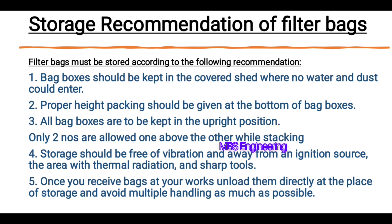Recommendation number 1: Bag boxes should be kept in a covered shed where no water and dust could enter. Recommendation number 2: Proper height packing should be given at the bottom of bag boxes. Recommendation number 3: All bag boxes are to be kept in the upright position. Only two rows are allowed one above the other while stacking.